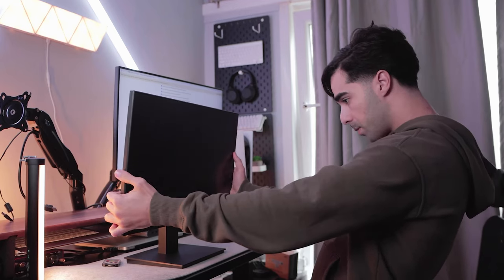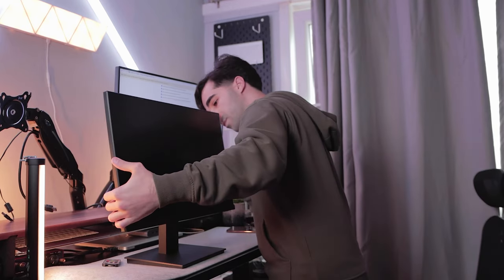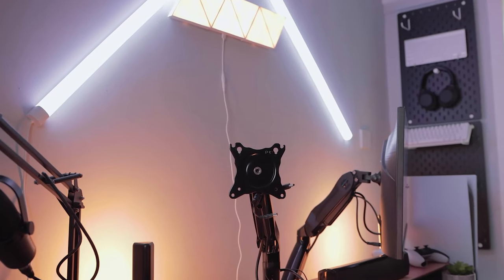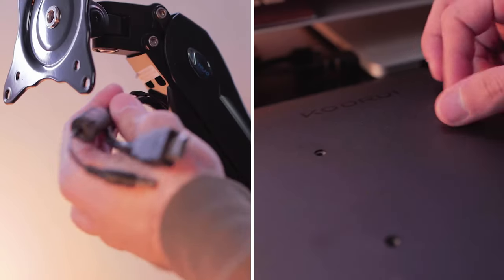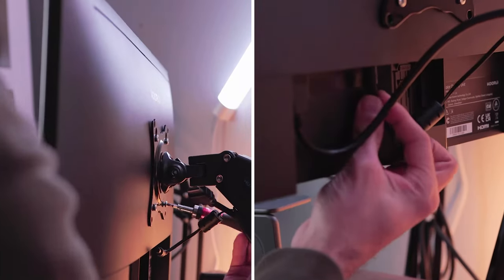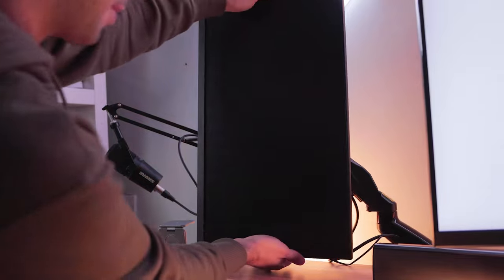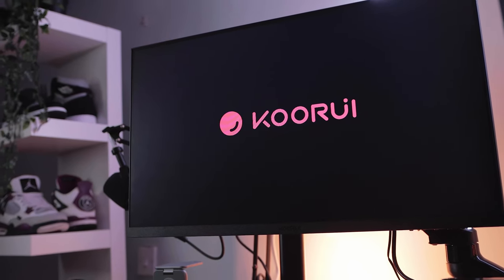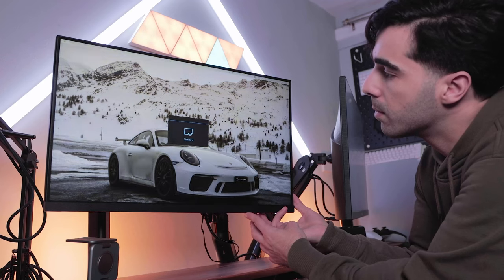The stand gives you the ability to tilt the monitor backwards and forwards and adjust it to your liking. Since I'm going for a dual monitor setup, I will be making use of the VESA mount to attach it to my Huan Neo dual monitor stand. Even though I have decided to have it in portrait mode, for the sake of this video I will have it in landscape orientation to showcase the monitor's features and properly demonstrate its capabilities.